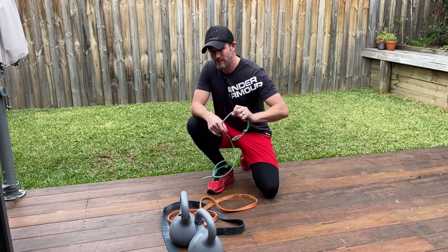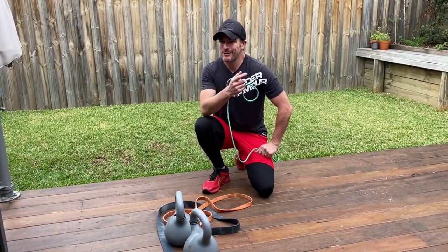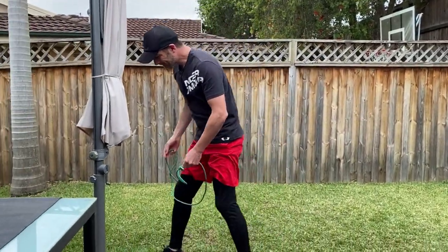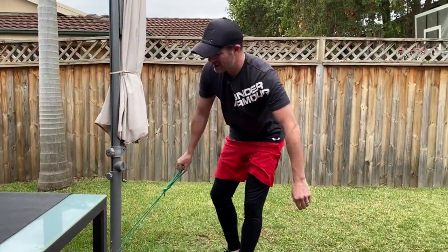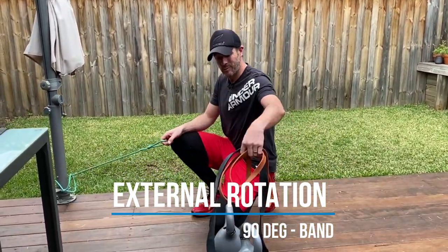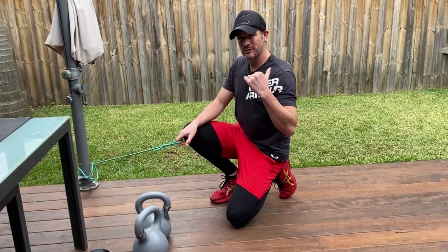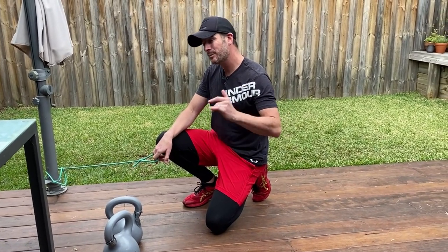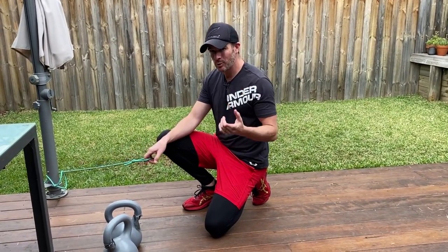The first exercise I like doing, especially if you've got old shoulder problems or you're about to do pressing work, is to work on your rotator cuff. Nine times out of ten people miss their rotator cuff, and if you're going to go for one exercise alone I'd probably go for external rotation. That's a really common one to be weak, and it's one I have to work on constantly as I've had shoulder surgery. If you've had shoulder surgery, shoulder problems, or you do a lot of pressing and pushing, then external rotation is probably a really good one to have in your toolkit.